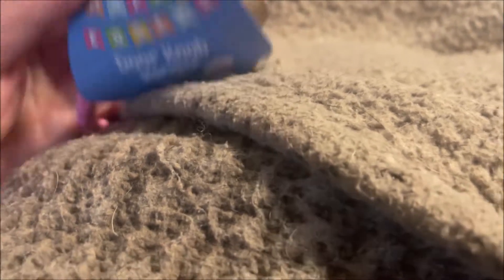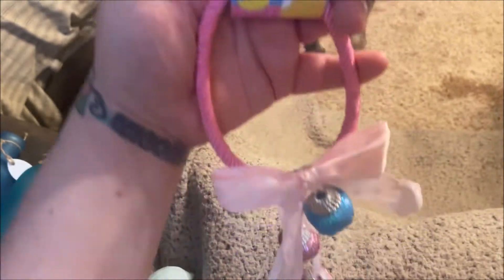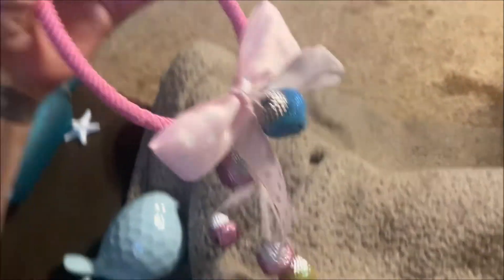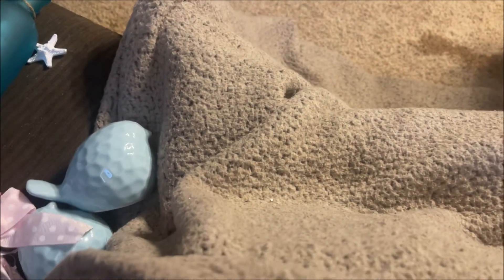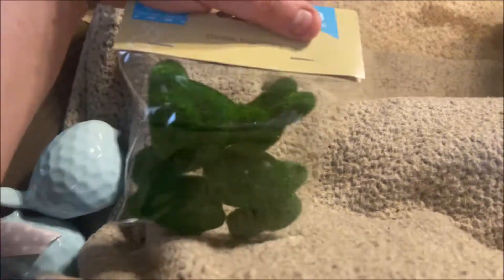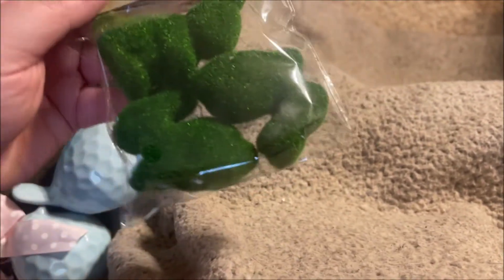Then I grabbed a few more Easter items. I don't know that I'll put them out in my beauty room this year, but definitely for next year. I got this doorknob hanger — I just love the little bells and the colors, so cute with the little pink bow. Then I grabbed these three-piece moss bunnies just to put on a tiered tray or something. Super duper cute.